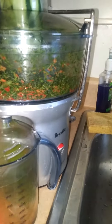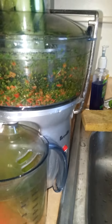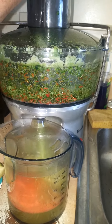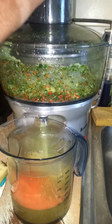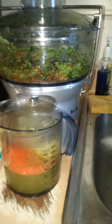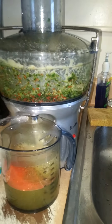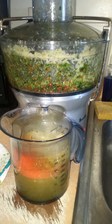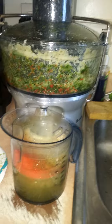Sorry about the shakiness until I get my act together. There's the cucumber, celery, red bell pepper, and I have pineapple to put in yet with the rind on. There we go — there goes the pineapple. I didn't have to really use the plunger, but just to make sure.